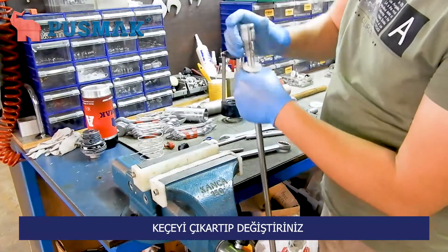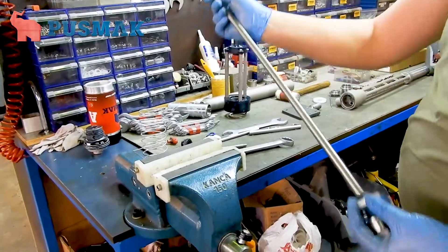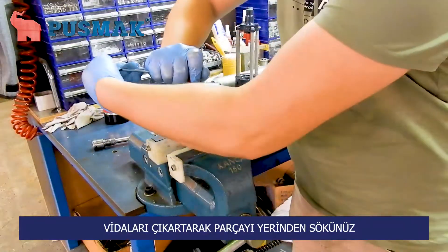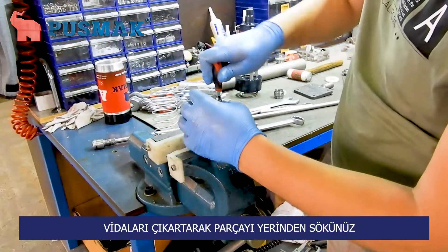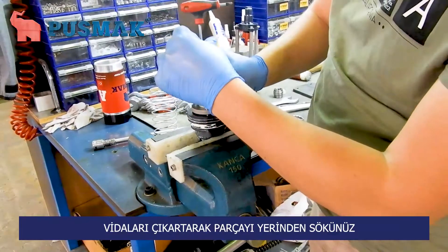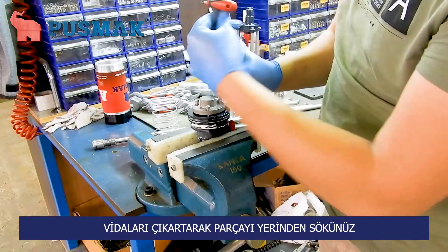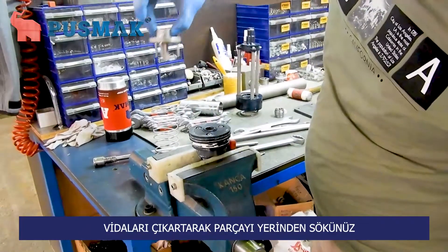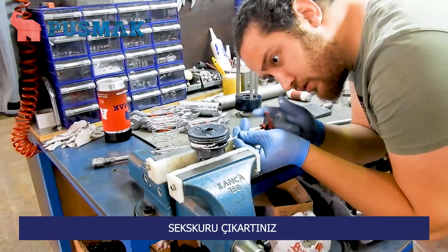You can reach the felt to change it. We will continue with the pneumatic head. Take off these three screws and take off this cover. You need to take off this screw as well.